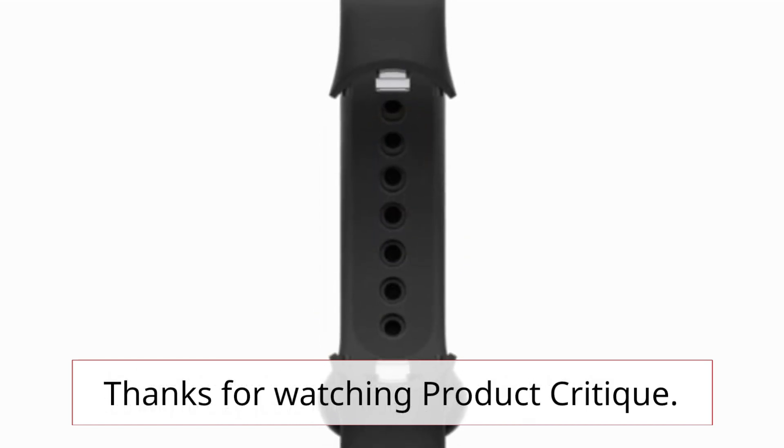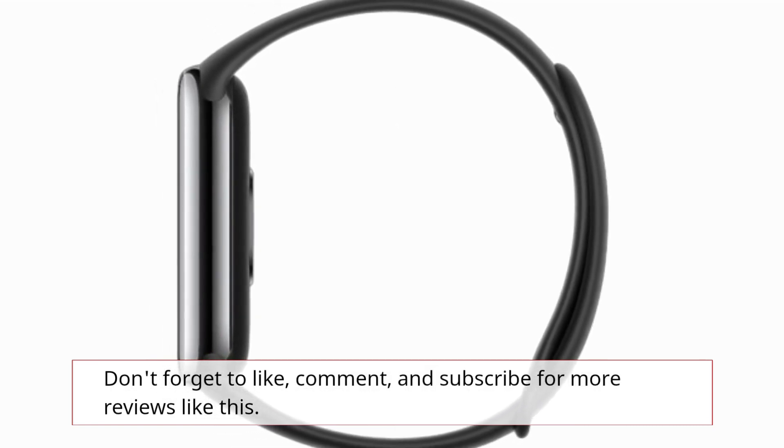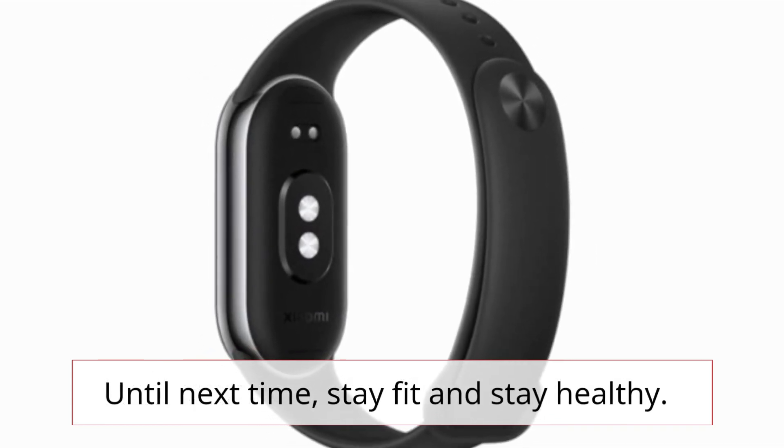Thanks for watching Product Critique. Don't forget to like, comment, and subscribe for more reviews like this. Until next time, stay fit and stay healthy.